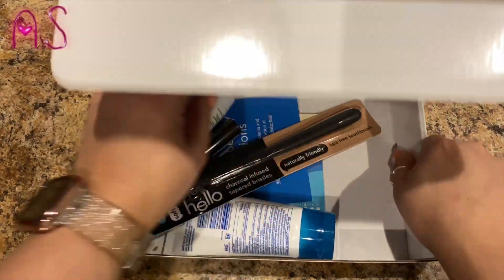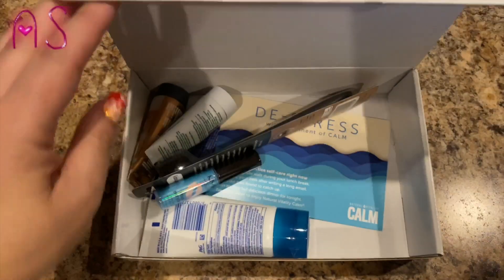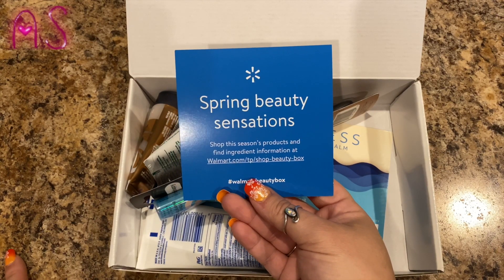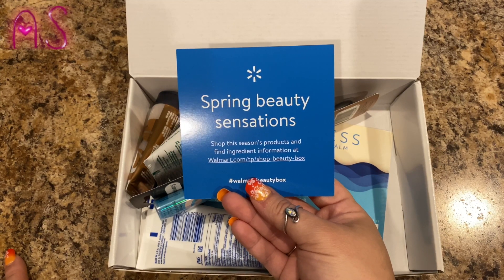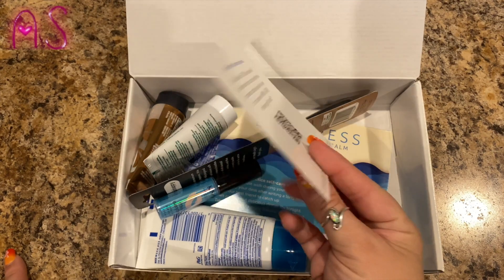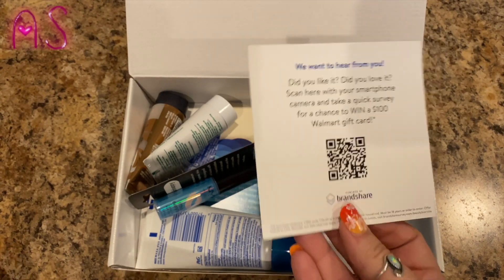Let me grab the card here. It says 'Spring Beauty Sensations — shop this season's products and find ingredient information at walmart.com/shop-beauty-box, hashtag Walmart beauty box.' So there's that. Alrighty, we're gonna take one thing out at a time and look at what we have.